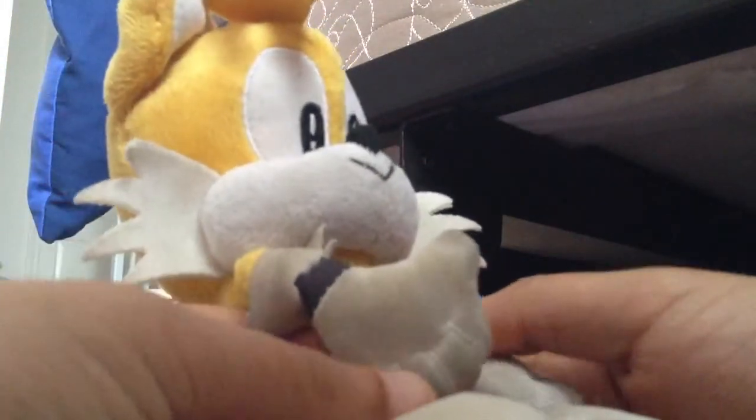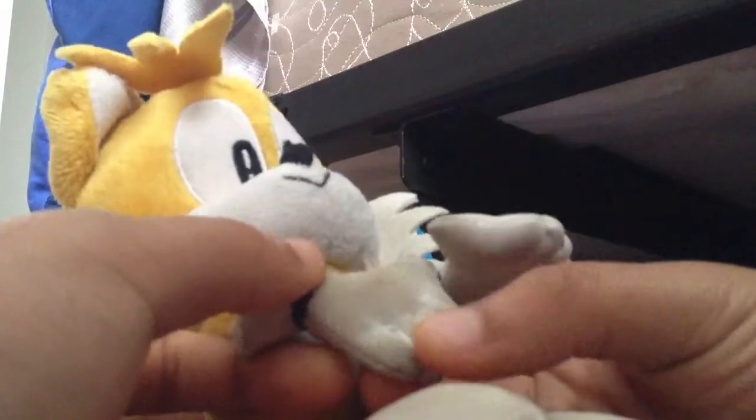His hands are a little bit dirty — sorry, I was playing with him. His shoes are red and white. He has big two tails — that's why they call him Tails!